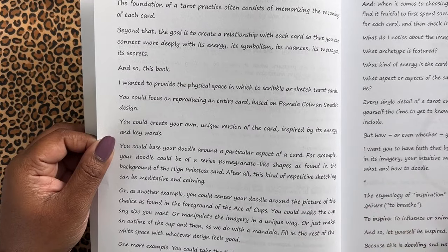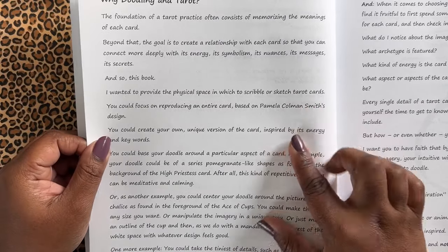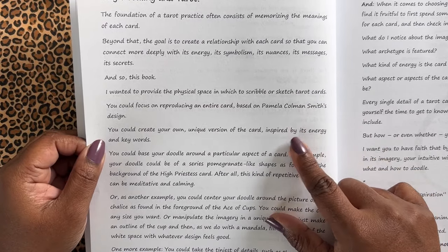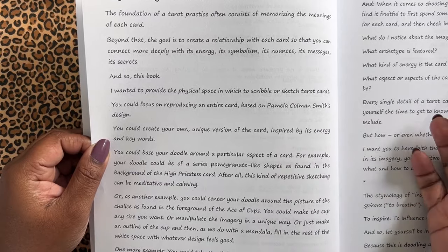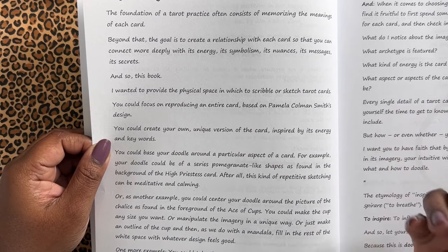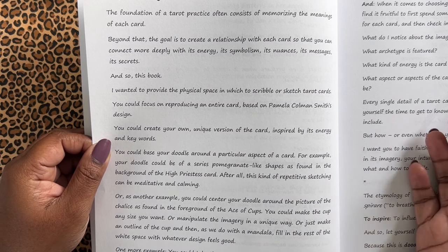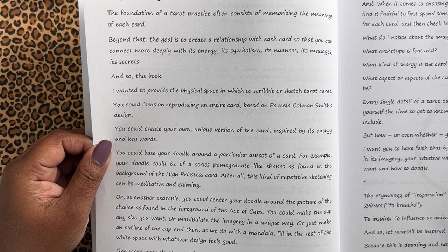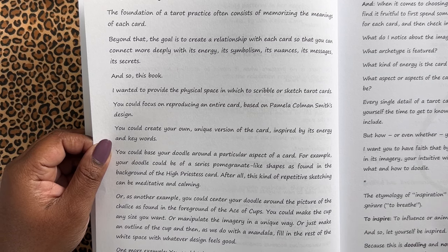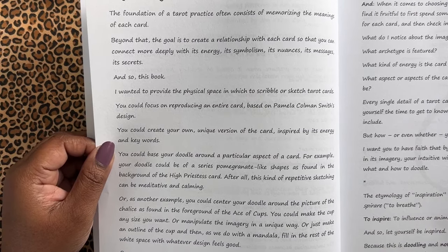It was a very interesting read. And then she talks about why doodling in the tarot. She says she wanted to provide a physical space in which to scribble or sketch tarot cards so that you could focus on reproducing an entire card, or you could create your own cards — your own unique vision of the card. You could base your doodle around a particular aspect of the card, doodle every single detail and color it in. You do whatever you want, however you're inspired to work with it.